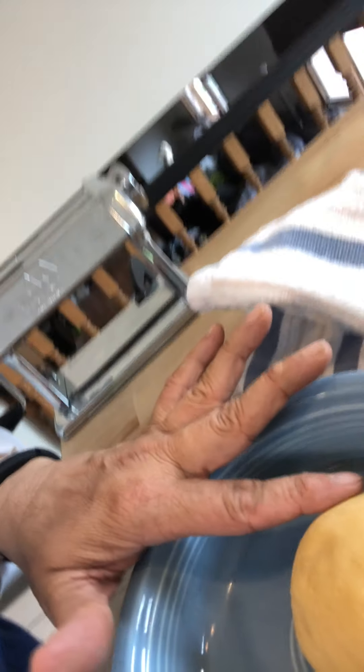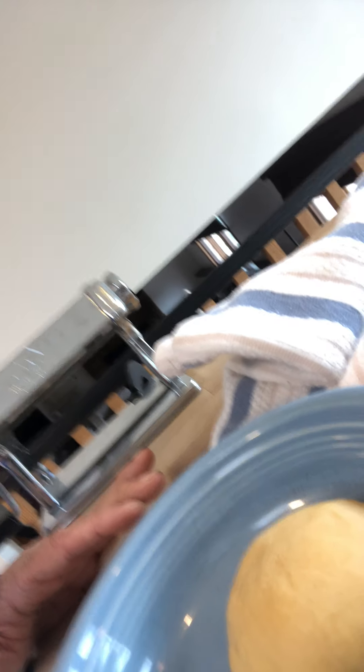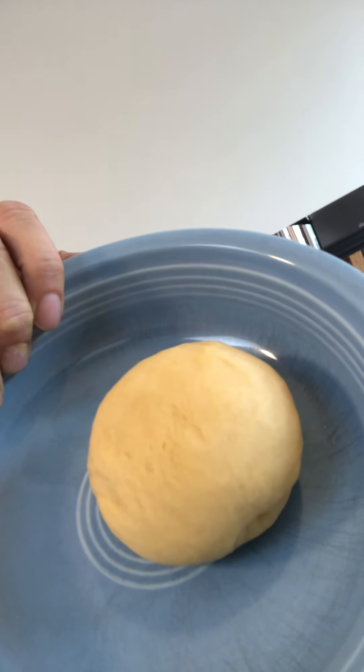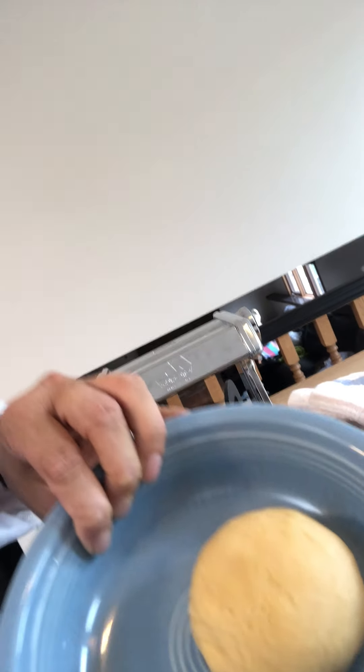There's our dough now. As you can see it has a nice shine to it — it's looking really good. Also, the other thing I wanted to talk about is this amount of dough. Since you're making five times the portion of what I have here, this will be about the size you're going to use when you put it through the dough machine, or the other alternative I'll show you.